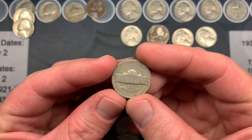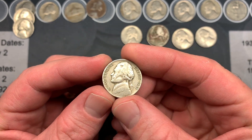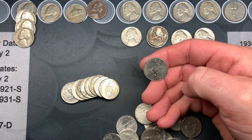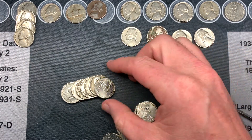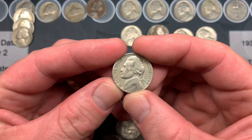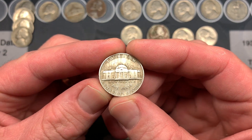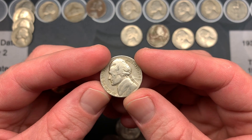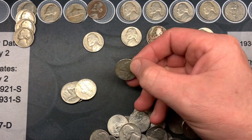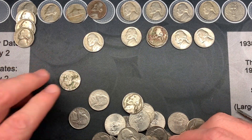Continuing the last roll: a 1947 Philadelphia, and then a 1948 Denver in the same roll! Three finds in one roll. Lots of Philadelphias in this box, but that was an excellent final roll.